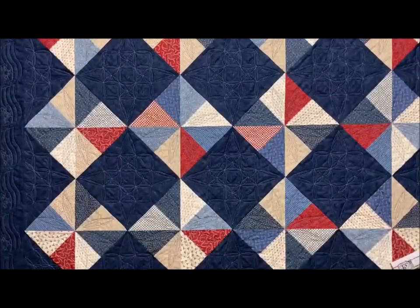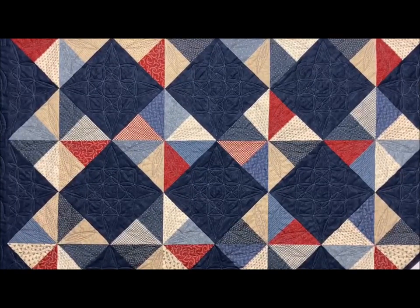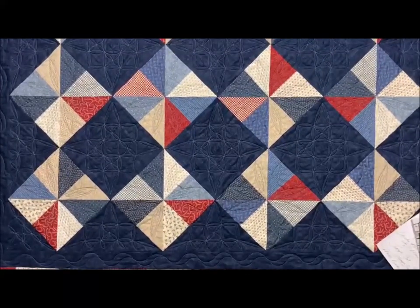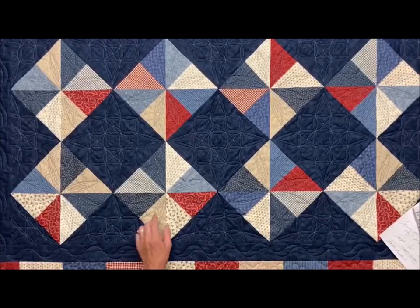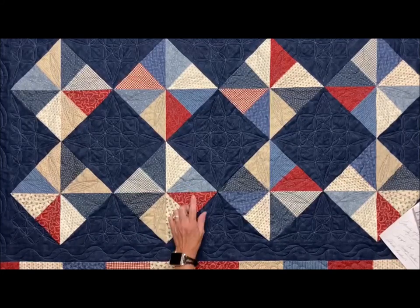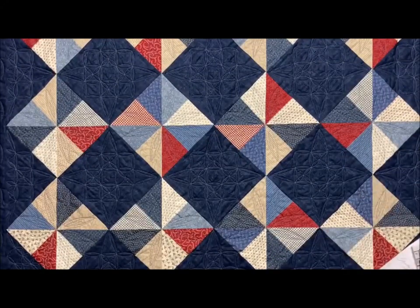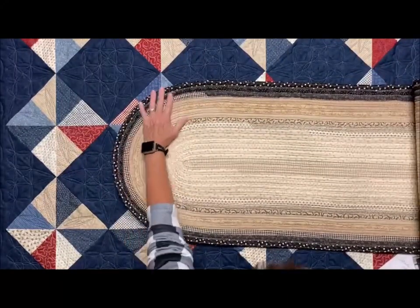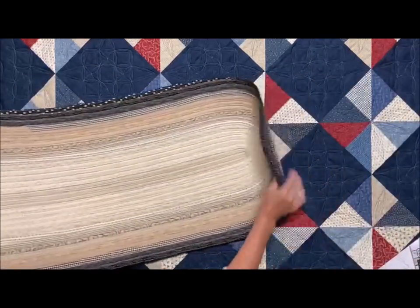And then this one is my Patriotic Pinwheels — this would be a great Quilts of Valor type quilt because it goes together real quick. This one is made out of my blue and tan patchet and my red, white, blue, and tan patches. And then I've also taken my patchets and made a braided rug out of it — very easy to make, and I made it very, very long as you can see.